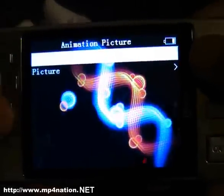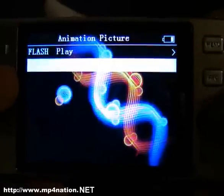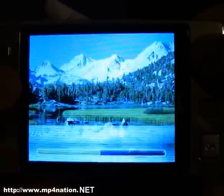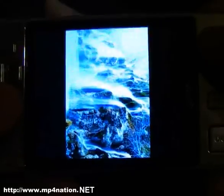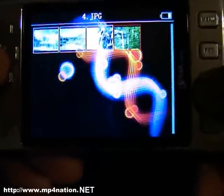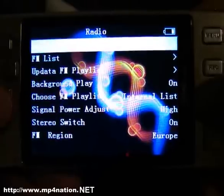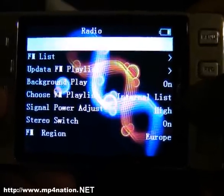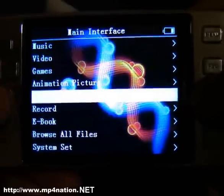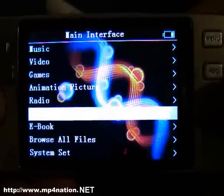In pictures, it does thumbnail all the pictures, which is pretty cool. The radio supports U.S., Europe, Japan, and different regional settings. You can record from the FM radio on this, which is pretty good. There is also a voice record feature, with an option to record from the current radio station.